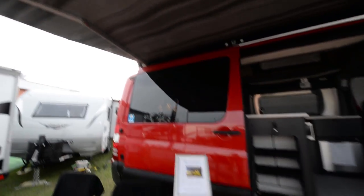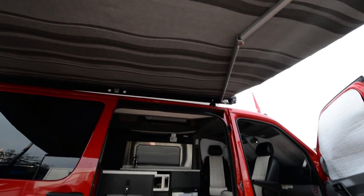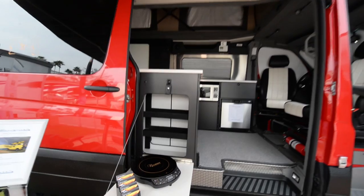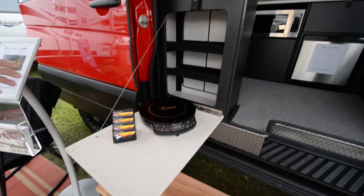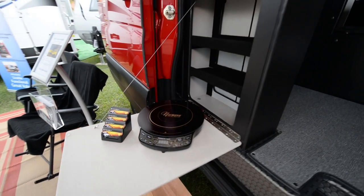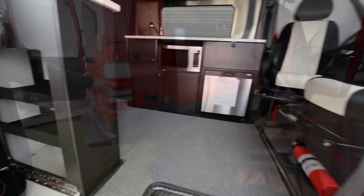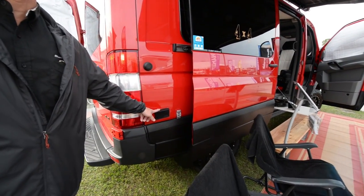We have an awning on the outside — those are optional. There's a small flip-down shelf with an induction cooktop. A lot of our customers aren't putting built-in cooktops since the vehicle is so small, so we're going all electric: no propane, diesel, big batteries, solar panels. We've got an exterior outlet right here, 110.